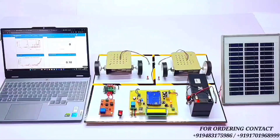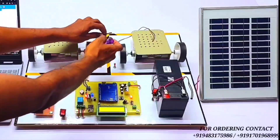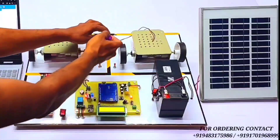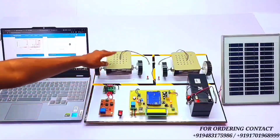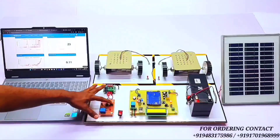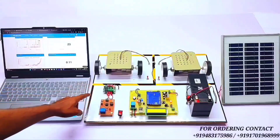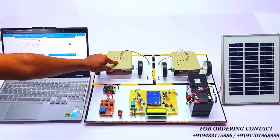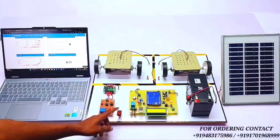Let's see the working of the temperature sensor. I am increasing the temperature. Whenever the temperature exceeds 40 degrees Celsius, the buzzer will turn on and it will automatically cut off the load. Whenever the temperature drops below 38 degrees Celsius, the load will automatically turn back on. As you can see, right now the temperature is below 38 degrees Celsius, so the EV vehicle load has turned on again.